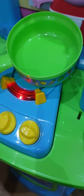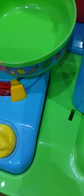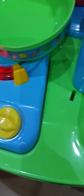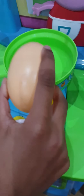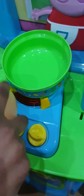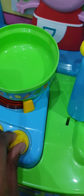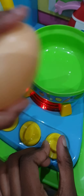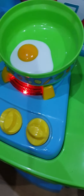Now she has to crack the egg. Flip it several times like before and then slide it onto the plate again.